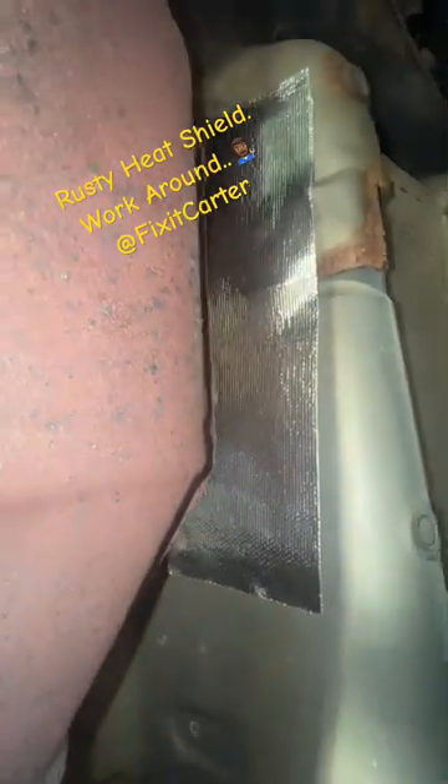I broke it into three pieces — a bigger piece that goes over the top, and then two smaller pieces on the sides. I puzzle them together to create one heat barrier from the bottom, so I won't be heating up the undercarriage of the car.